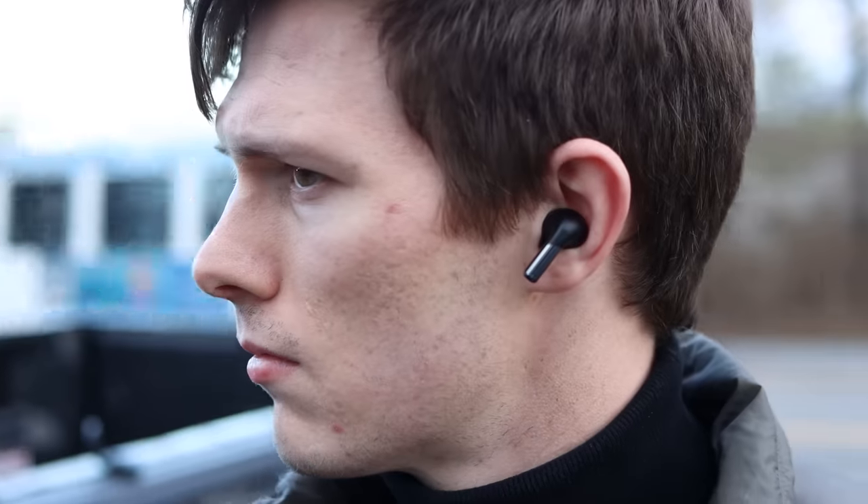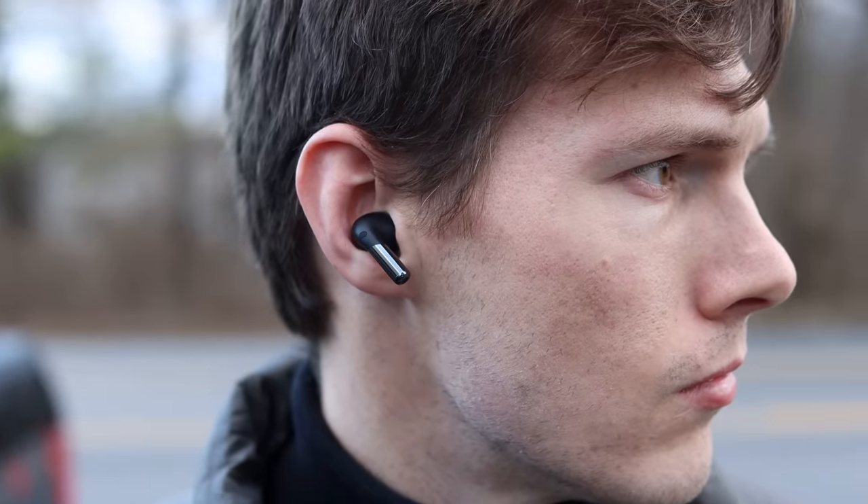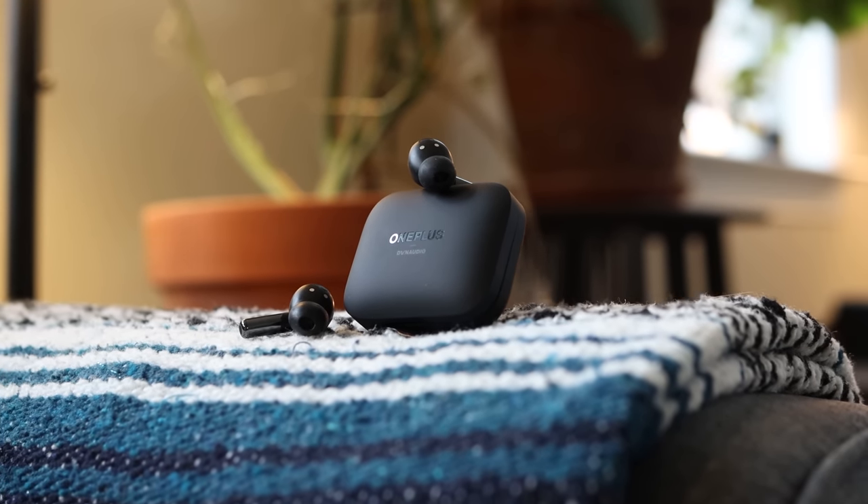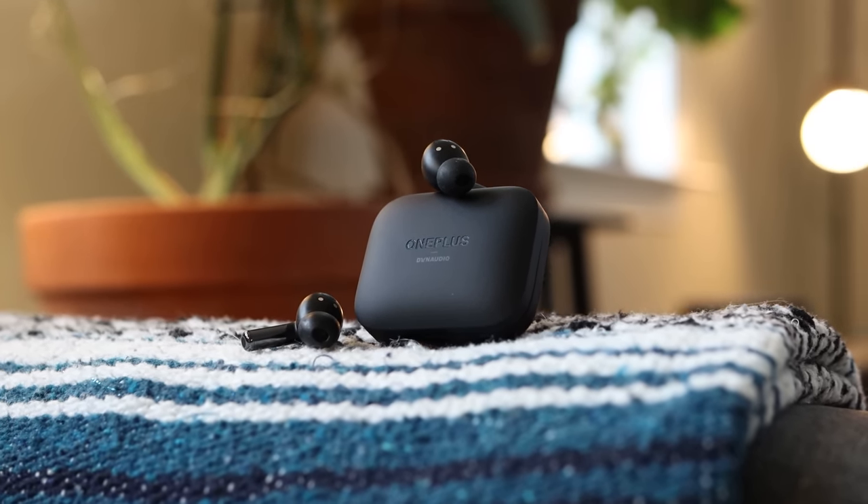Rather than having capacitive touch sensors like a lot of other earbuds, these have a pinch force sensor, which works out really well when you're doing a workout or if your hands are wet — other situations where capacitive touch might not work but pinching would be a lot better. As far as controls go, you can play, pause, skip forward or back, toggle ANC on or off, or press and hold for three seconds to get Zen Mode. You can customize the controls within the app to toggle between game mode or enable the voice assistant.